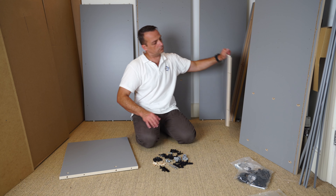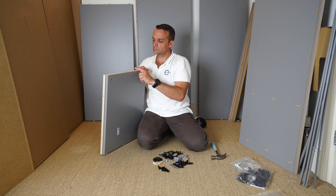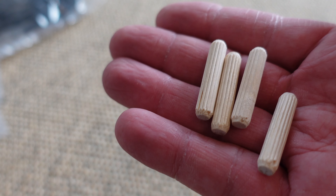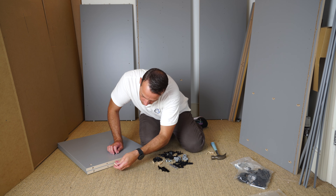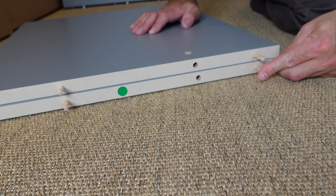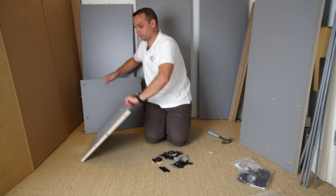Start with the two small identical panels. Each has two holes where the lock will go, and on the side you'll have four holes where the wooden plugs go. You need four wooden plugs total — two for each panel. Place them in the right holes; the bigger hole on the side is not where the wooden plugs go, so use the other two holes.